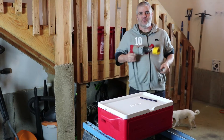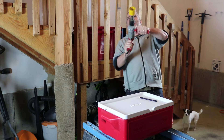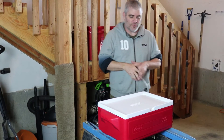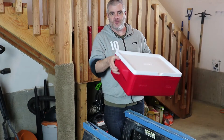Hello Internet, this is PastryWhiteGuy and welcome to Kitchen Hacks! Today on Kitchen Hacks, we are going to hack a cooler for sous vide cooking.